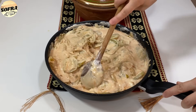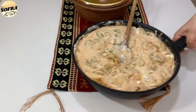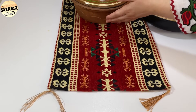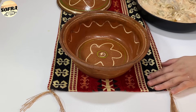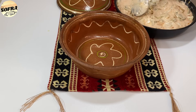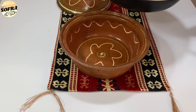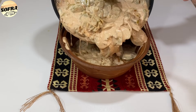Që të mund ta përgatisin gjithë motrat që më ndjekin vazhdimisht. E përziejmë mirë masën. Pasi e kemi përzierë mirë, masën e përgatitur e kalojmë në një tavë vëjl, sepse bëhet më e shijshme në tavën e vëjl. Mund të bëhet edhe në tepsi të zakonshme, por në tavën e vëjl është receta origjinale.